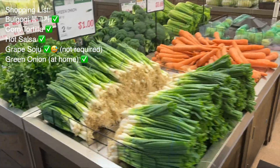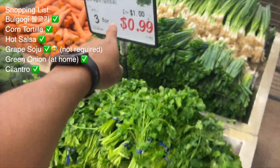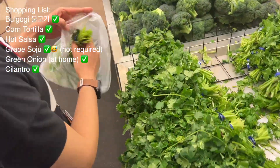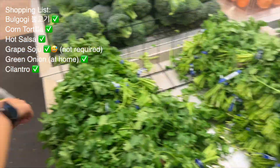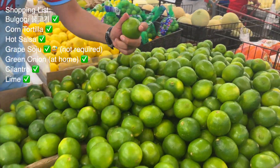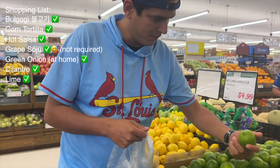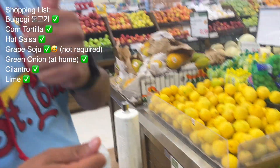Now we need green onion and cilantro, but we have green onion at home so we're just gonna get cilantro. And now we're gonna get two limes — they have to be juicy. He's a real expert on limes and knows how to pick them.